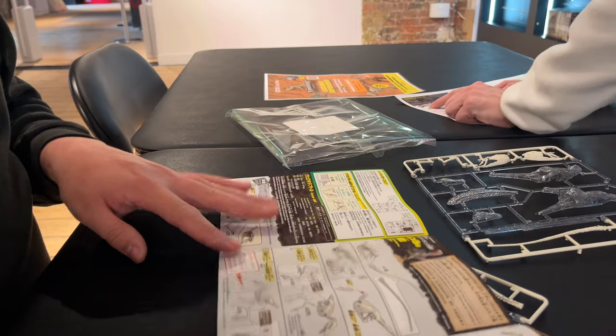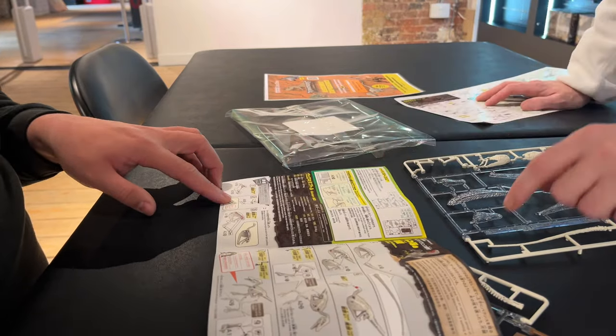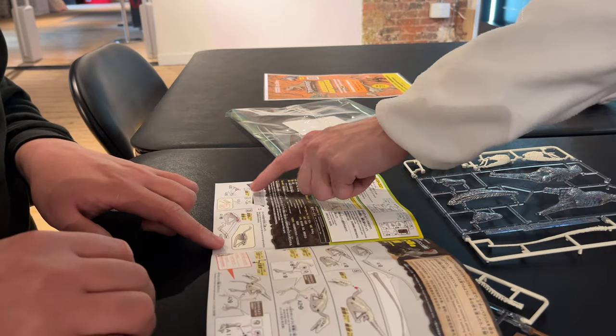This is part of my series where I do things I've never done before, because I've actually never built a figure with this much detail. After getting a very quick introduction on how to read these instructions, I went straight into it.